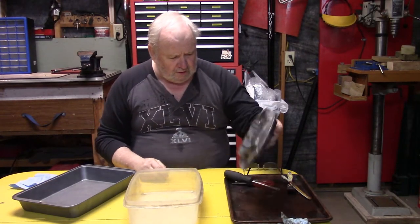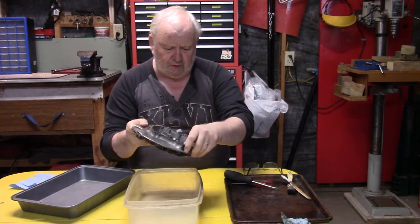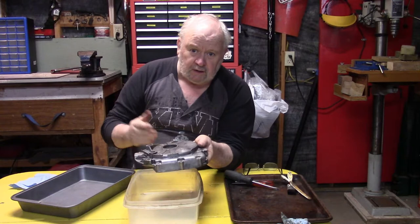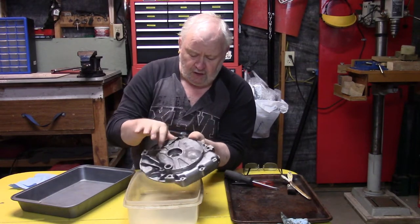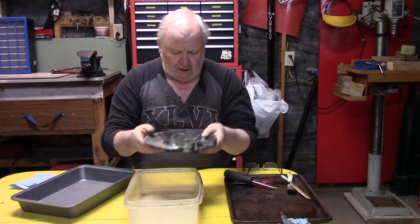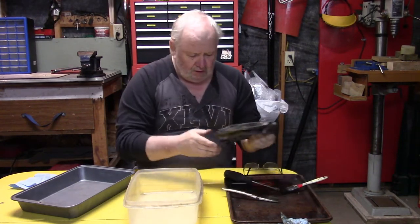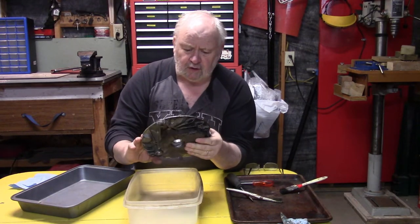We're out in the shop today, continuing on trying to get our little motor back together. I spent some time the other day cleaning up — this is the sump off the bottom of the motor. I put it in my parts washer, the one I made out of a Coleman cooler. What I have in there for cleaner is Spray 9, diluted three to one with water — three parts water, one part Spray 9. It works good, don't get me wrong, but you've got to do a lot of scrubbing. It doesn't really destroy the grease, it sort of washes it away eventually. I tried a lot of different things — buffing wheels, wire wheels, a toothbrush, scraping in there, going at it with a screwdriver and cloth — but getting in and around all the nooks and crannies of the cooling fins wasn't working out the best for me.